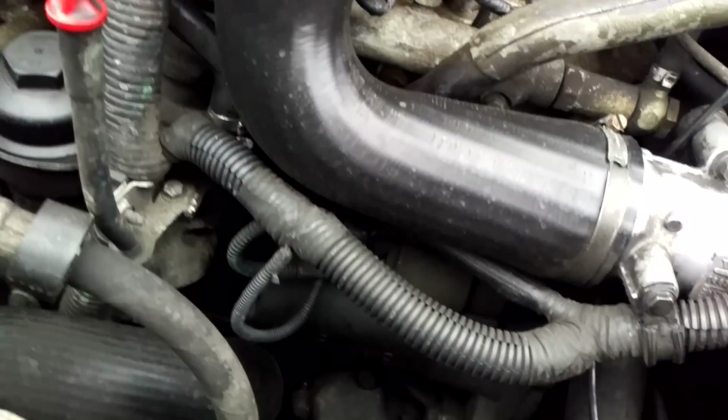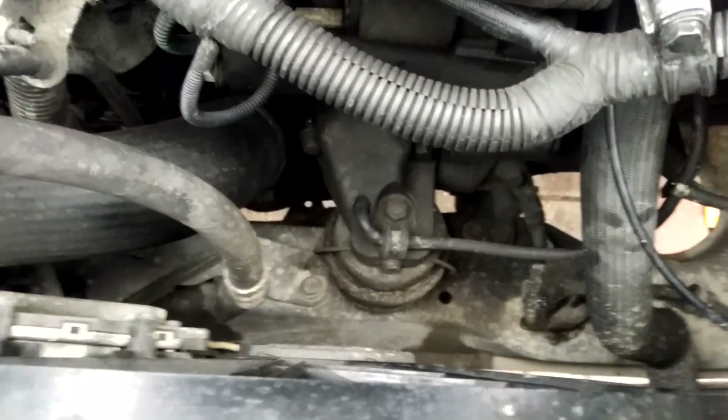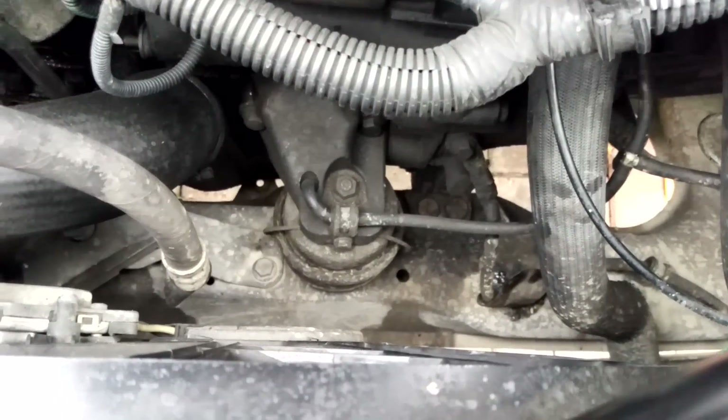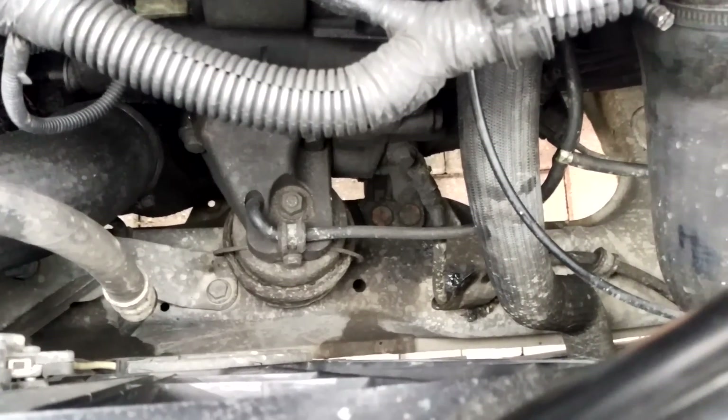I'm going to show you how to do one of the most important and yet relatively easy jobs using the right tools, which is testing the vacuum engine mounts.